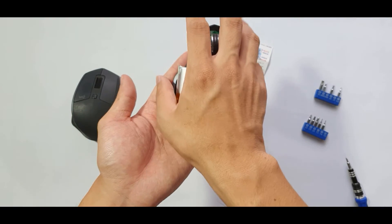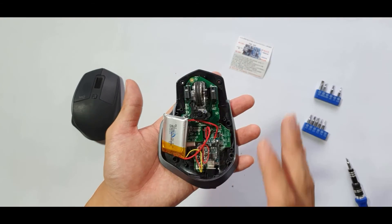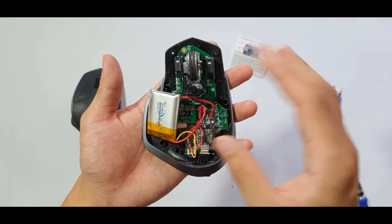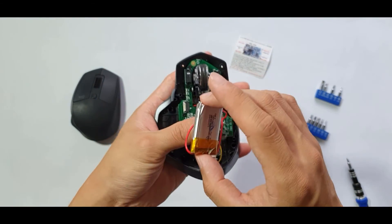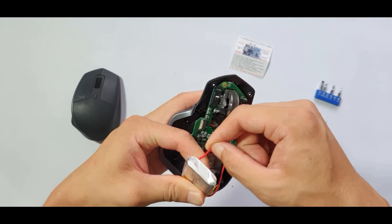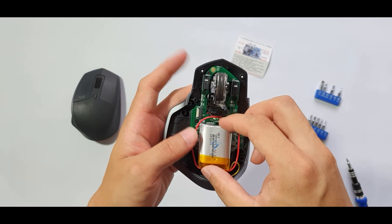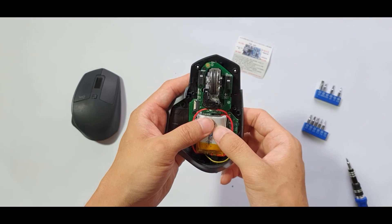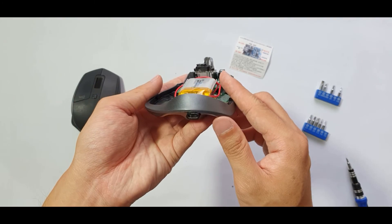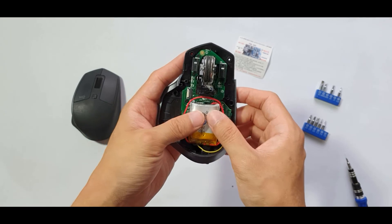It's not the best placement because with the charging port here, when using the mouse there will be a cable running out of the side, which is slightly annoying — but there's really no other place for the board. Hopefully this is informative; if you have any questions leave a comment below and I'll try to answer them. That's basically how you add a Type-C port to your MX Master 2S.